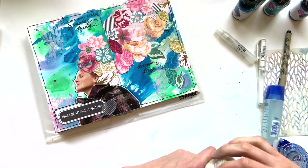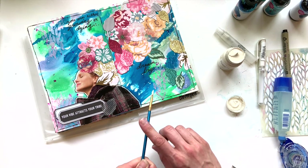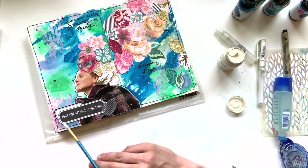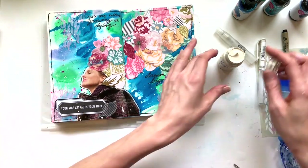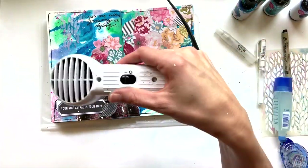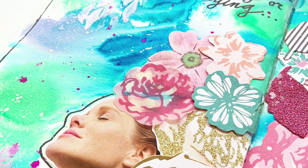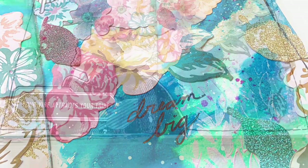For the final touch on the page, instead of adding black splatters — which is something I do a lot — I decide to add some white acrylic paint splatters. I water down a little bit of the paint in the top of that Handmade Modern pot and add some white splatters across the page to kind of tone down some of the brightness, but just a little — just a little bit more texture and dimension on the page. Once I'm done drying, that's it — the page is done. Thanks for joining me today on this process video. If you like what you saw, please give me a thumbs up and hit that subscribe button. I look forward to sharing more with you in the future. Keep it creative!